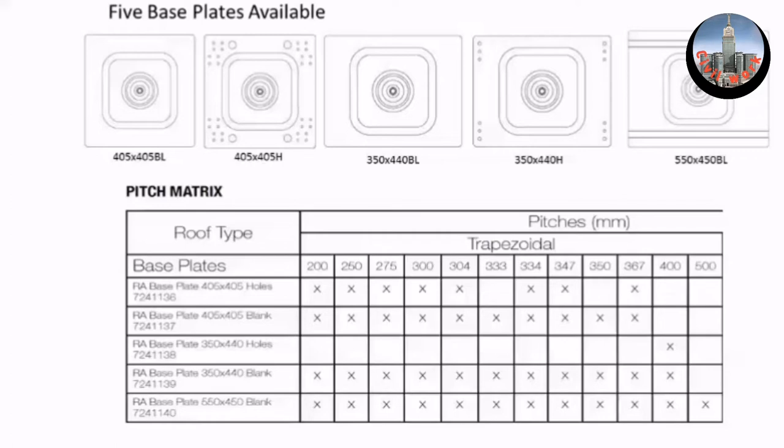We use the word pitch — this is the distance between the raised part of the roof and the next raised part. You can see that this plate, 405 by 405, aligns with all these different pitches, which are different size roofs. So you would turn it round in that orientation or this orientation to suit that pitch.